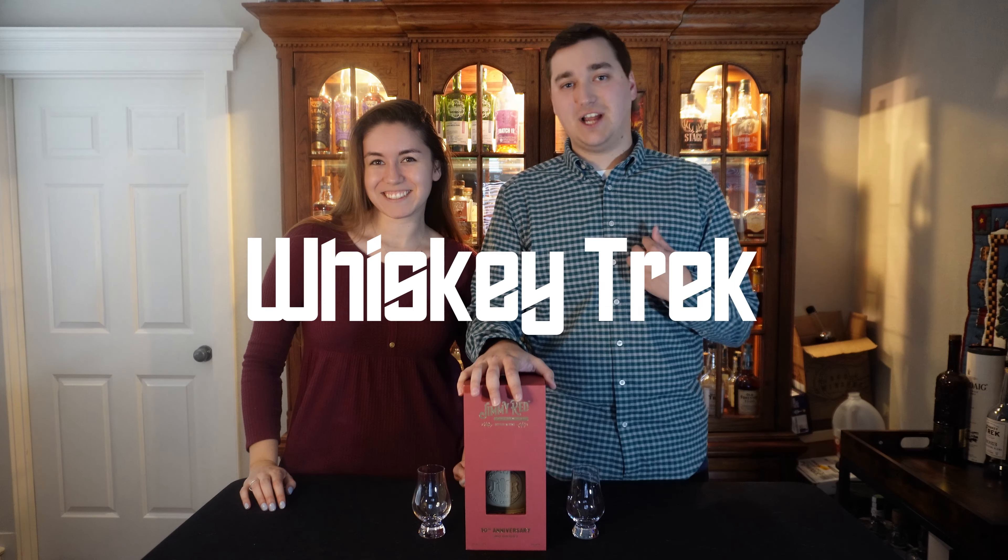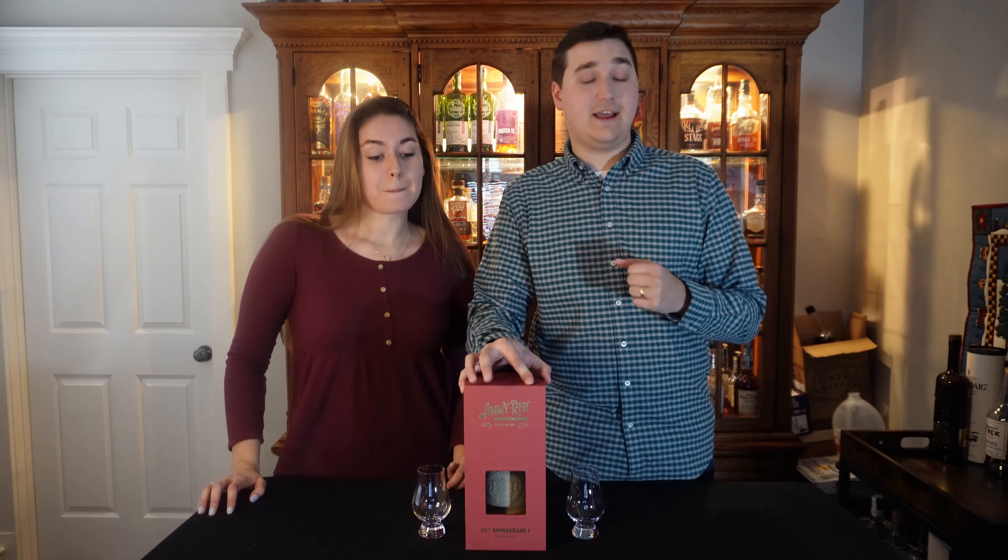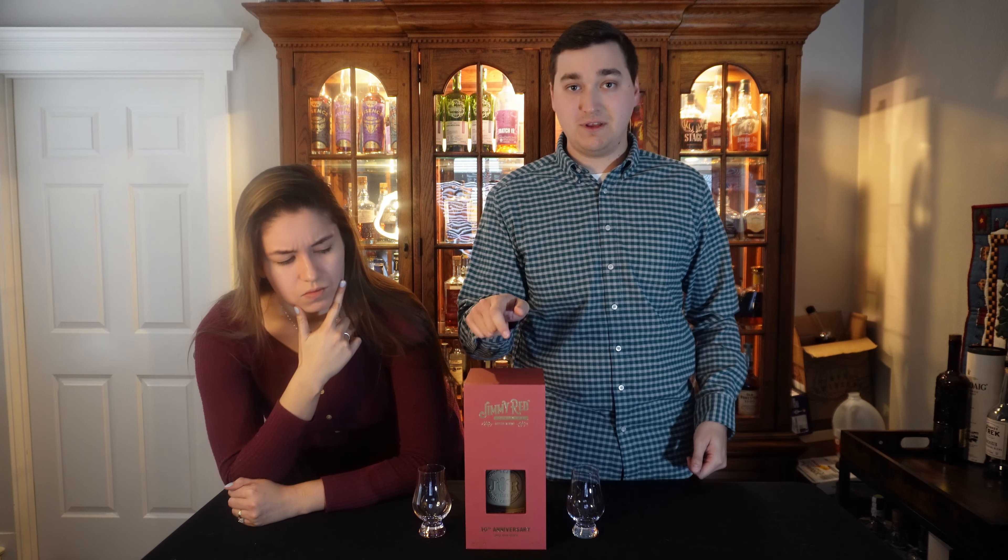Hey everyone and welcome back to Whiskey Trek. I'm Jackson. I'm Natalie. And today we're trying something that I have never heard of before — it's called Jimmy Red.